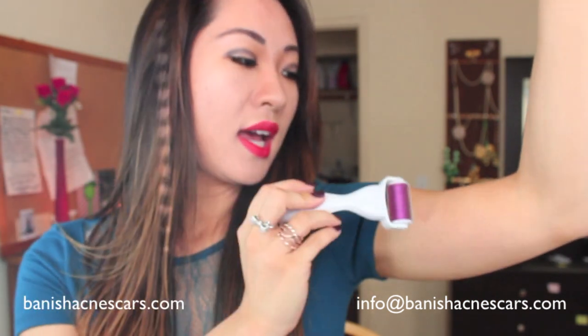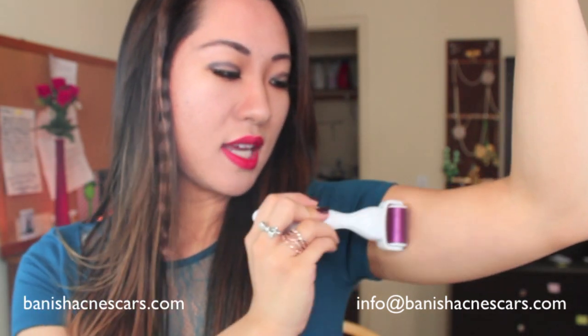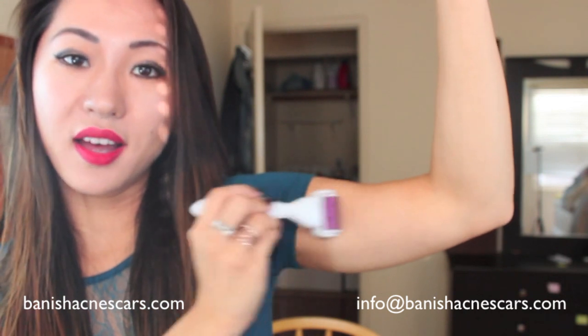I cleaned this out and I'm just going to roll it on my arm for the demonstration. This is a 1.5mm roller so it's going to hurt more than a 0.25mm, 0.5mm, or even 1mm roller. If you're not into the pain — no pain no gain — but if you're not as into the pain, try to get the normal kit with the 0.25mm roller and just use it where you have stretch marks. That will be perfectly fine.